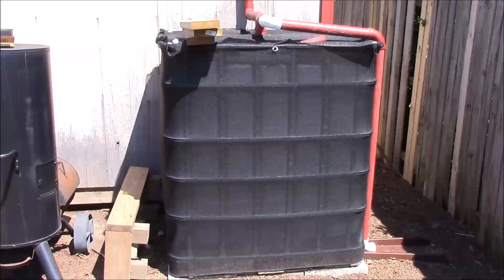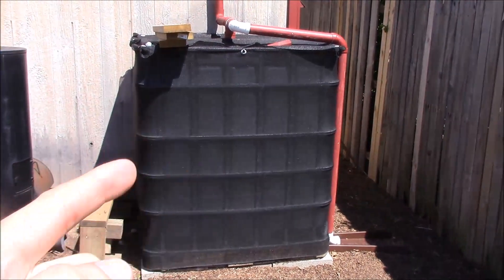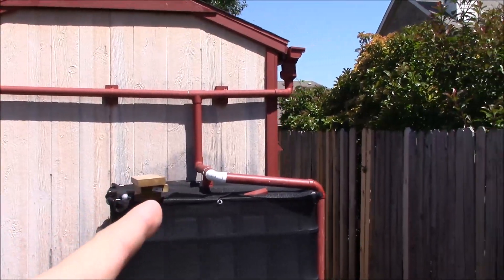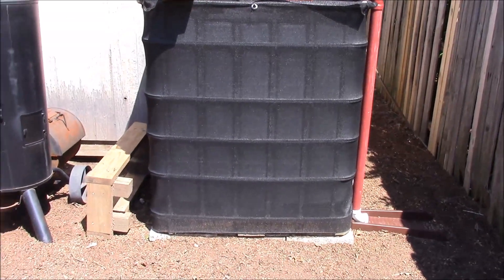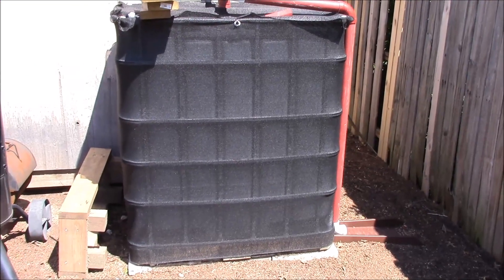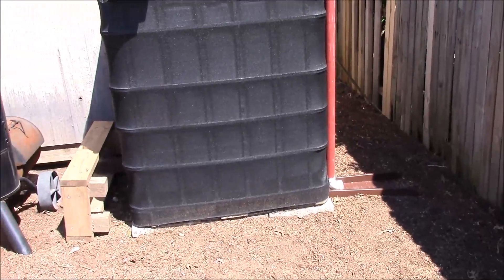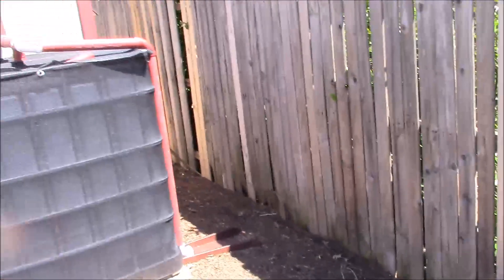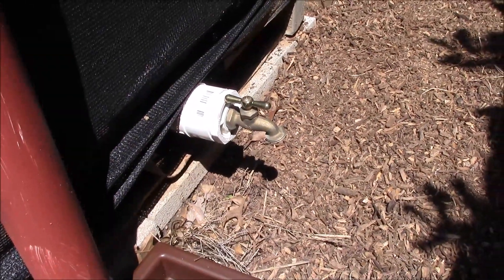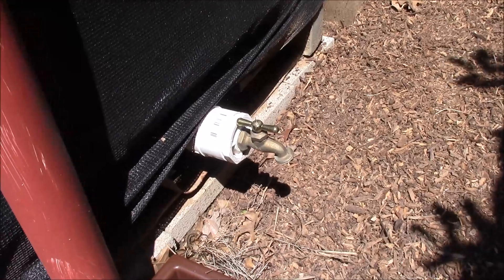So without further ado, let's get started. This is my IBC tote — a large plastic container housed in a metal cage that collects water received off the roof of my shed here. It gets full really fast; it's a great system. I'd like to start using more of this water. This is obviously for emergencies — if the grid were to go down I'd have drinking water — but in the meantime I'd like to use some of it for something more constructive. We're going to connect this to the faucet installed at the bottom.